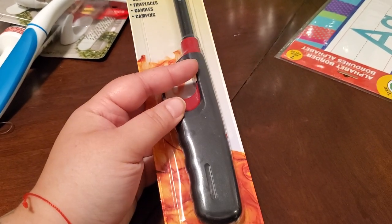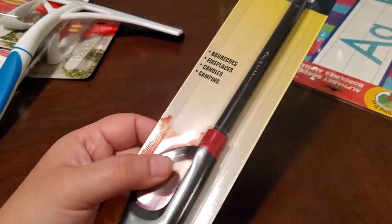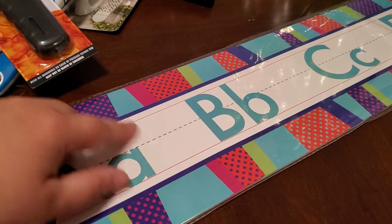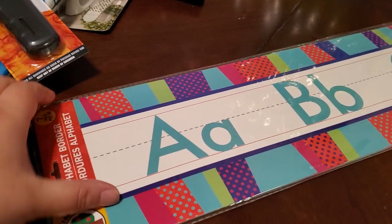I was going to pick up two lighters but I told myself Nicole, don't do it — so I picked up one. I'm going to be working on ABCs with Frankie. I don't know if I'm going to cut these up or put them around, but I wanted them so I got them.